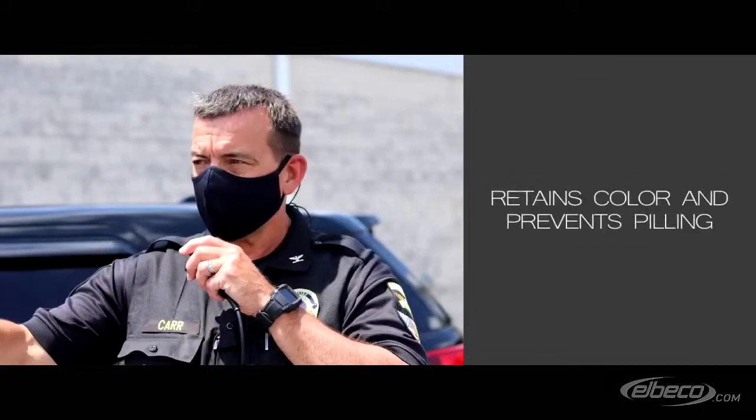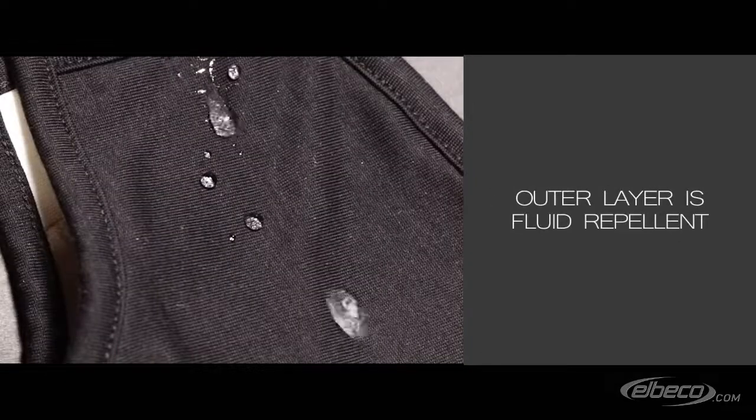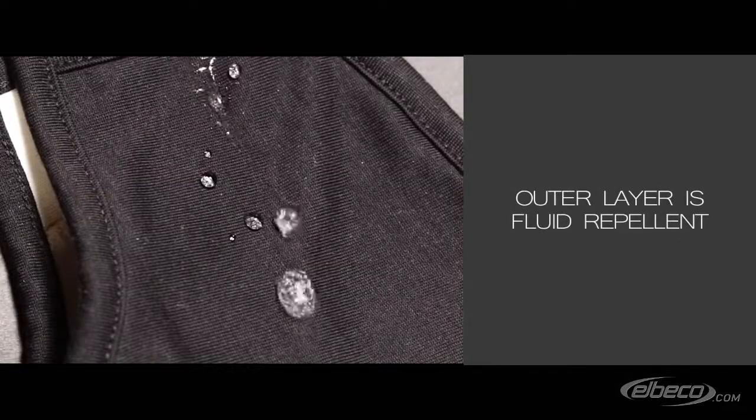The exterior layer of the Shield Mask is matched to your uniform and retains its color over multiple washes. It has fluid repellency that allows the passage of air, but not fluids.